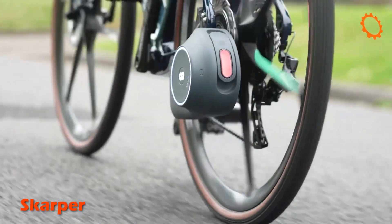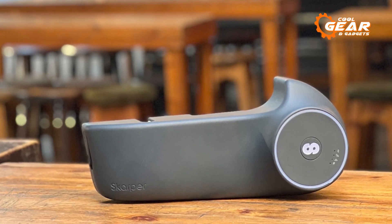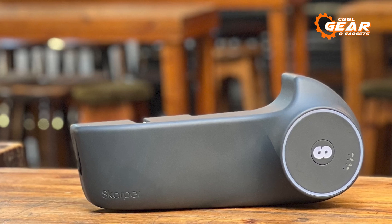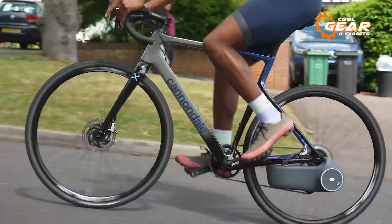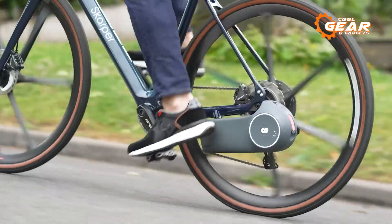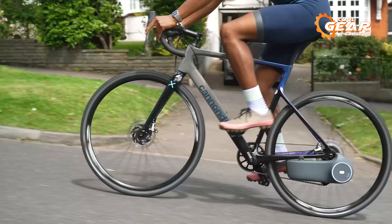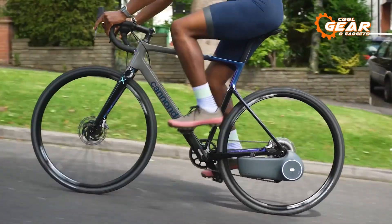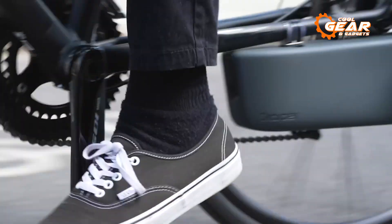The Scarpa is an innovative, lightweight, and flexible e-bike system designed for those who prefer an effortless motor integration process. This all-in-one package is both compact and powerful, providing the perfect boost for your rides. Simply click a button, and you're ready to cycle anywhere you desire. With a peak power output of 250 watts and 50 newton meters of torque, the Scarpa ensures a smooth and enjoyable ride.